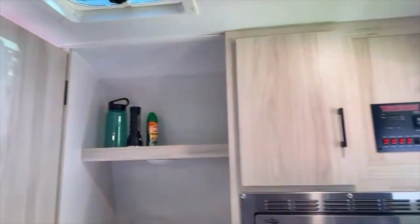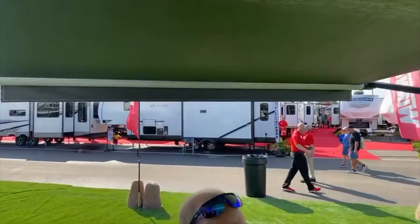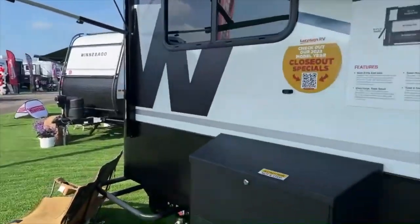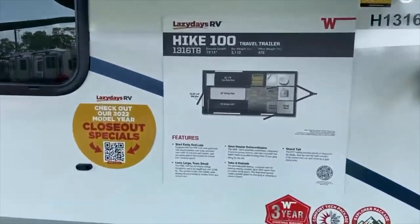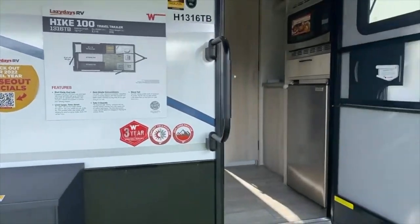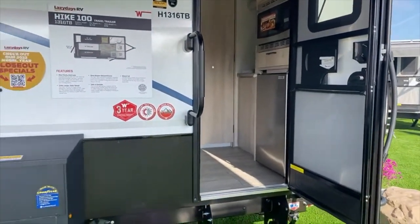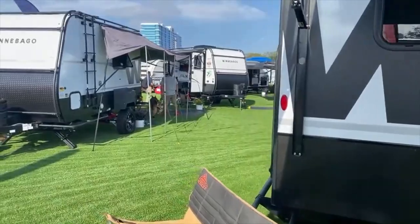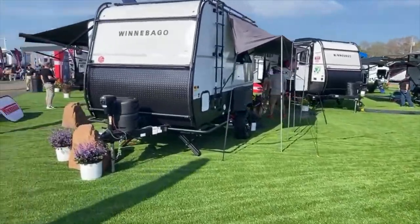This is a tiny little thing — it's only 15 feet, guys. Actually 15 feet 11 inches, so it's almost 16 feet. Look at how much they squeezed into that space — everything's in there, which is great. And this may actually be running on solar — it does say solar on board. It's Azdel siding.